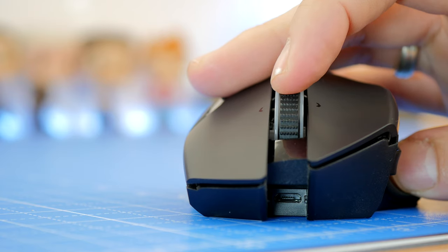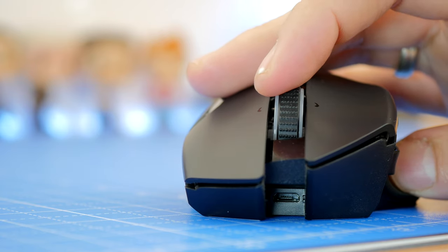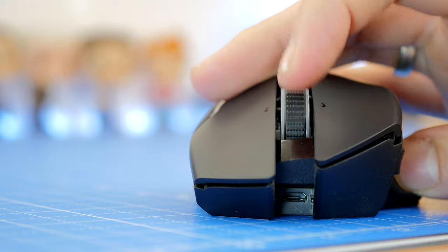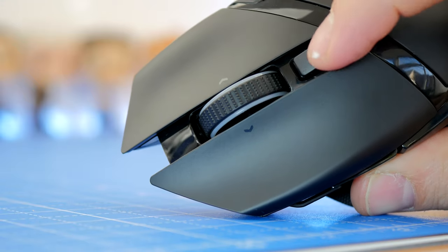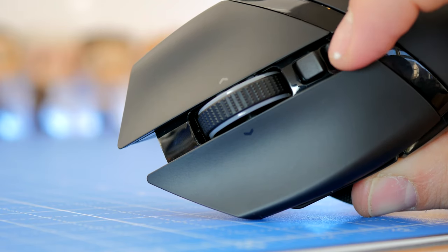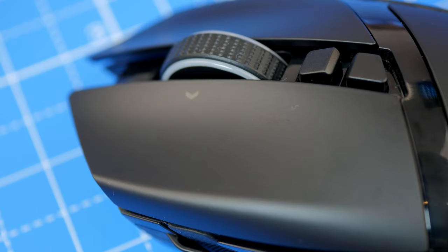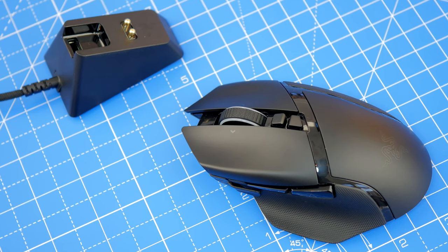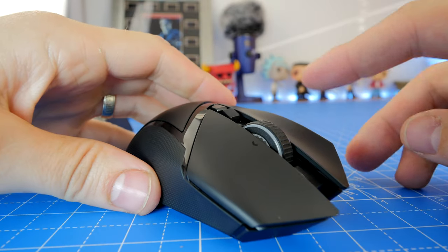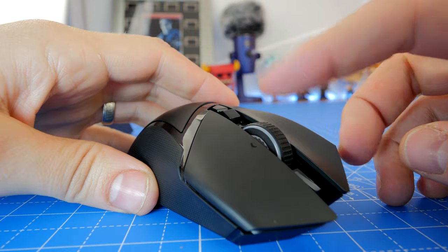Here you can see and hear the clicking of the mouse wheel side to side and in and out. Above or below the mouse wheel, depending on where you're looking, are DPI switching buttons that allow you to switch between the five customizable DPI levels within the Synapse software. This tops out at 20,000 DPI which is just ridiculous — I don't know why you'd need that unless you had a gargantuan screen. You can customize it to whatever levels you want and switch between them on the fly with ease.